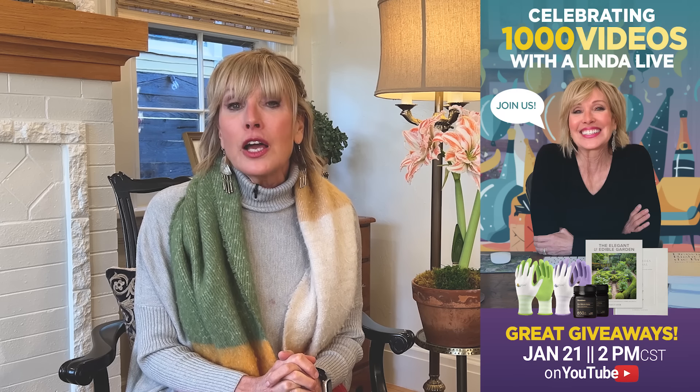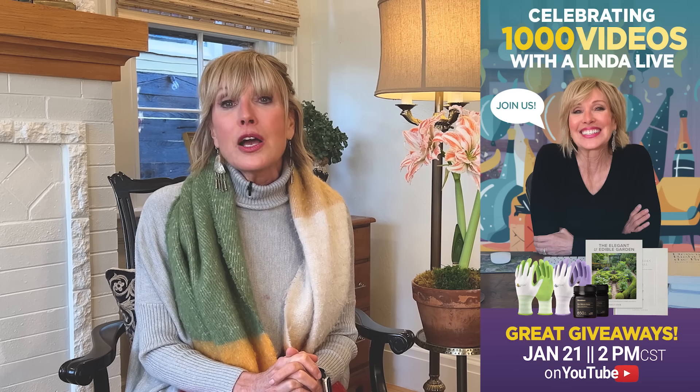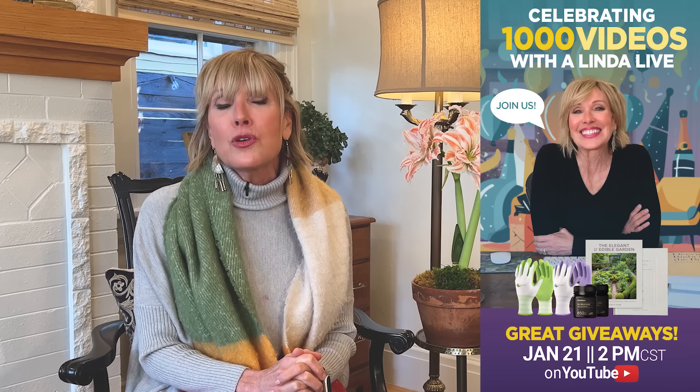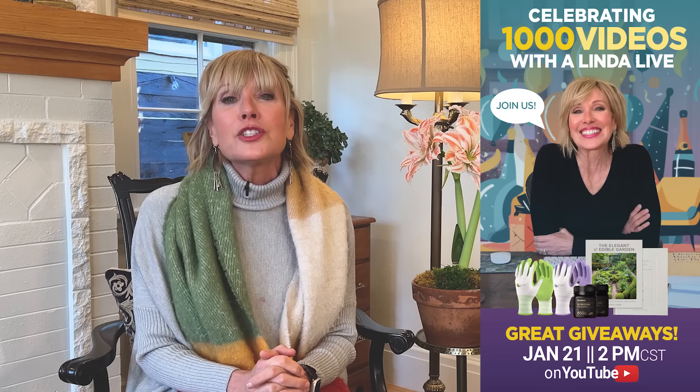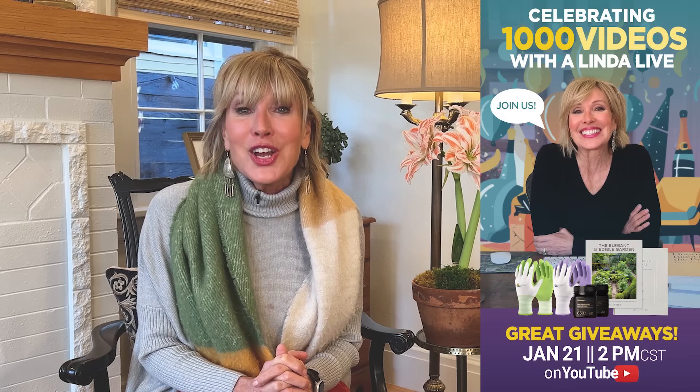There will be lots more questions when we do our next Linda Vaughter Live on January 21st at 2 o'clock Central Standard Time — check your time zones! We're going to be doing lots of fun giveaways: some Hi-C boots, Anacora honey, cool job gloves, and possibly Southern Living is participating. It's going to be a lot of fun. Why are we doing this? To celebrate our thousandth video on YouTube! Save up your questions and comments — I hope we see you then. Take care.